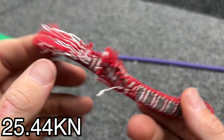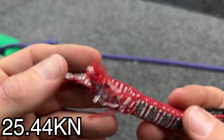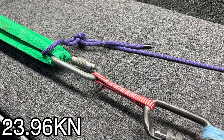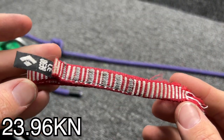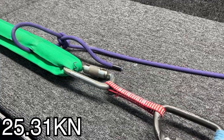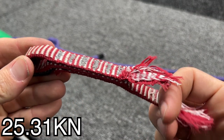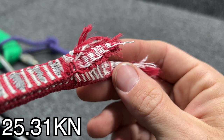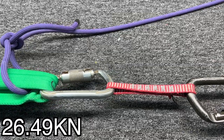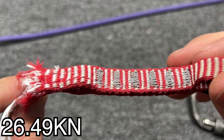Broke on the pull side — it broke partially where the carabiner rubs it, but also kind of half and half. And it's higher than MBS — crazy. Broke on the load cell side and it broke where the carabiner is grabbing it — higher than MBS. Broke on the load cell side, partially where the carabiner pulled and partially where that first stitch is. Broke on that side, right where the carabiner was — not affected by that first stitch — much higher than MBS.